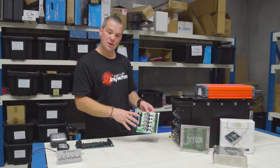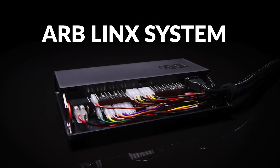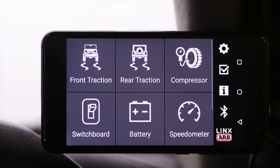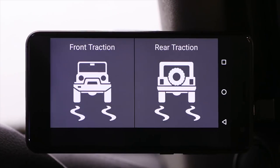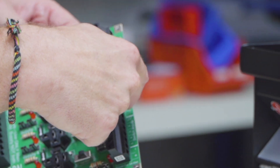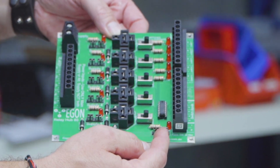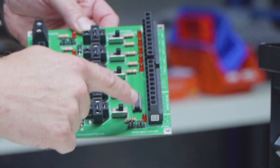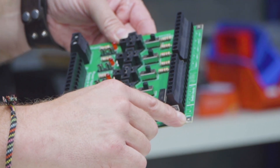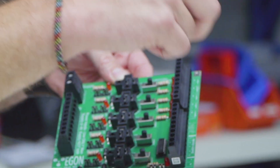Another thing you can do is connect this to your ARB Link system, because the ARB Link outputs can only carry 500 milliamps — which is enough to switch a relay. So you can use the four outputs of the Link system, plus a fifth one, to switch the relays on board here. You can also use the fuse on the bottom as the power supply to your ARB Link system — it outputs 3 amps max, but you can easily put a 7.5 amp fuse in and power your ARB Link system.